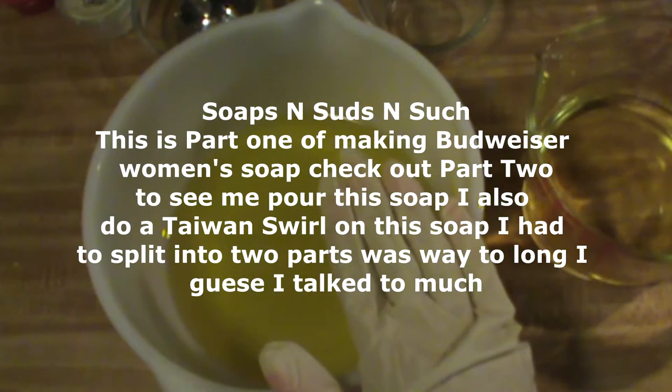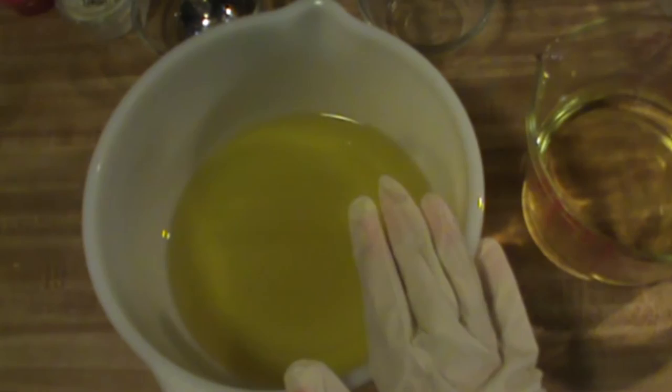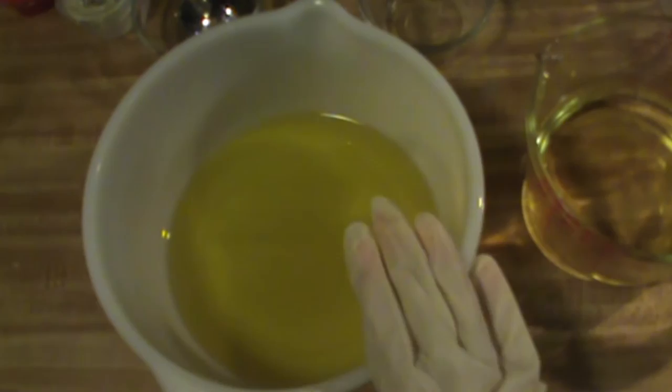To your main bowl or container, you're going to want to put 38 grams of castor oil and 268 grams of olive oil.